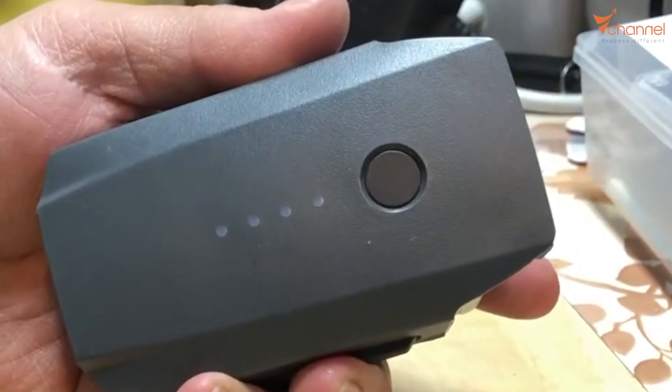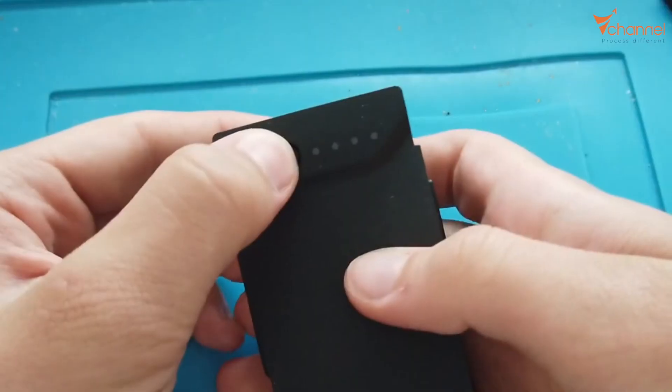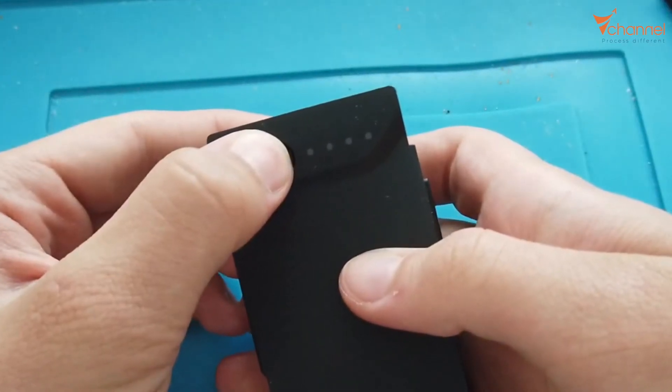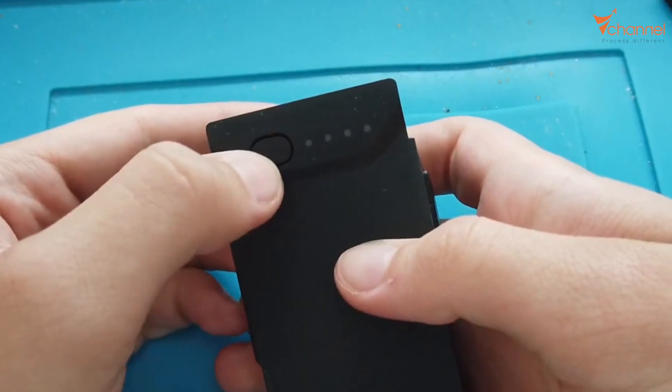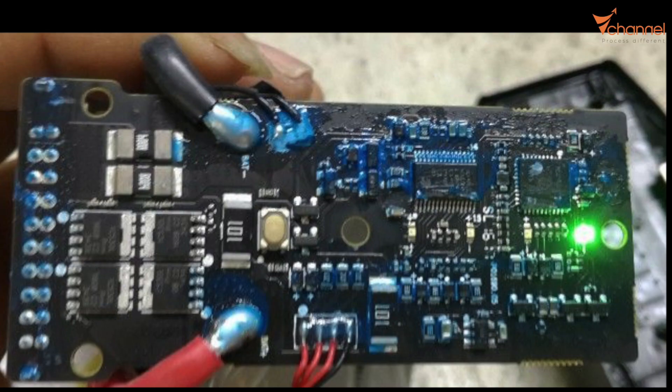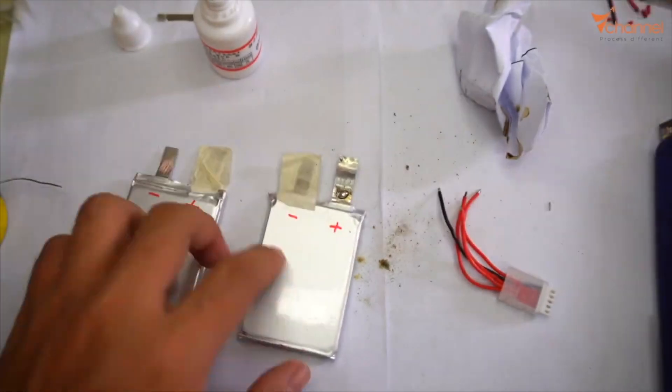Hi YouTube, welcome back to my channel. Today I will show you how to unzone a DJI battery that was locked completely when we change the battery cell. It's useless completely because all of the DJI batteries are equipped with a locked chip. When this chip recognizes that the cell was replaced, it will lock immediately.